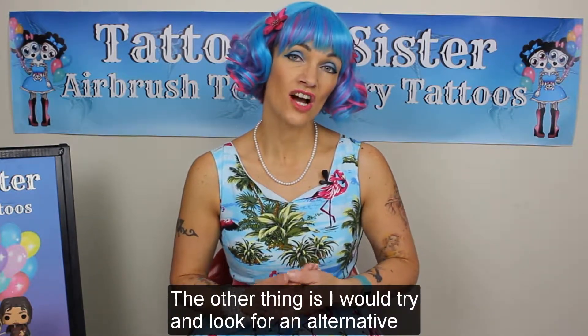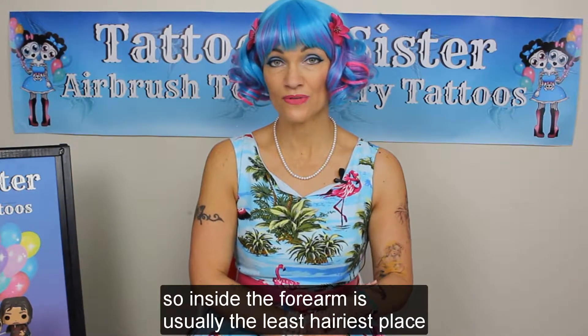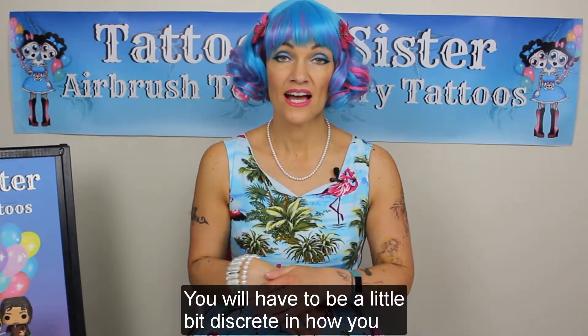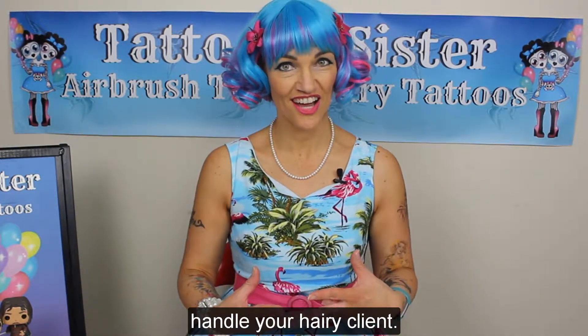The other thing is I would try and look for an alternative place on your client. The inside of the forearm is usually the least hairy place for most people. Sometimes the back of the hands — you will have to be a little bit discreet in how you handle your hairy client.